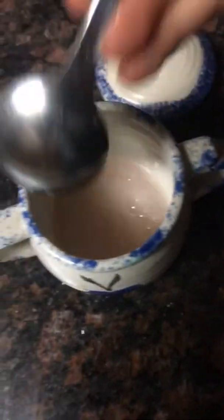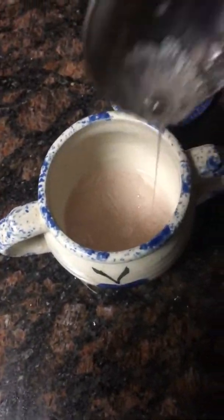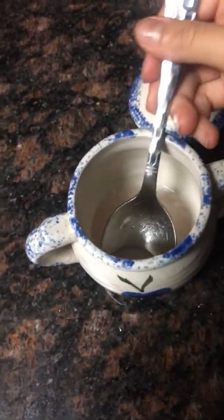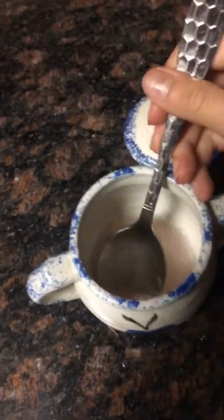Okay guys, this is what it looks like. I am going to do a lot more of this, but if you felt it's too much, you're supposed to do a little bit. But I'm going to go ahead and pour some more.